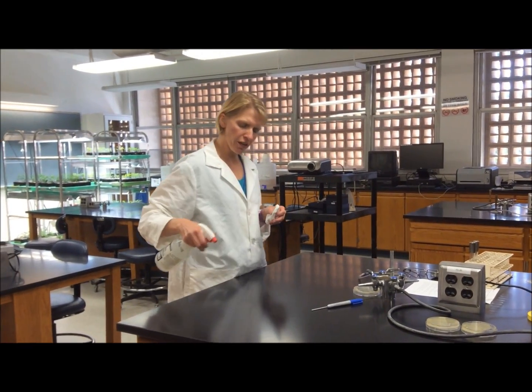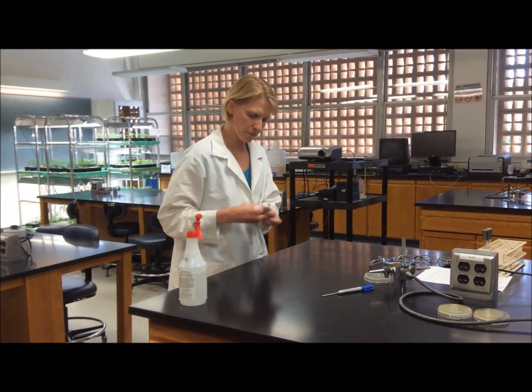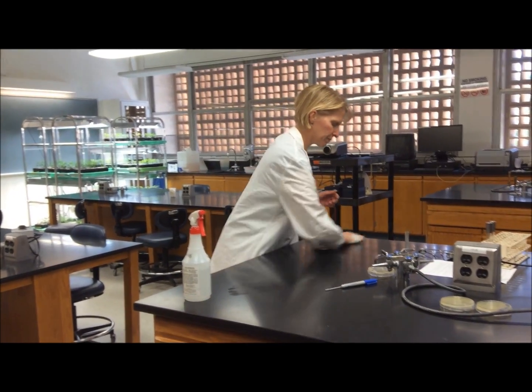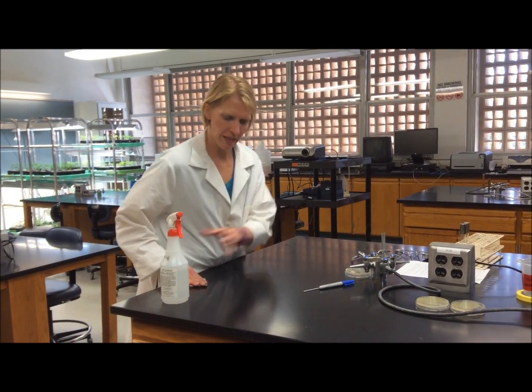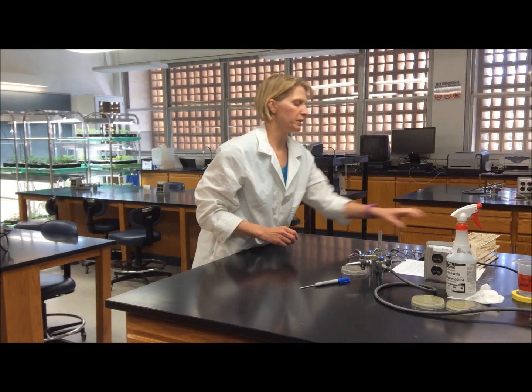So before you begin working with your bacteria, you want to clean your work surface with 70% ethanol. Next, gather up the materials that you will need.